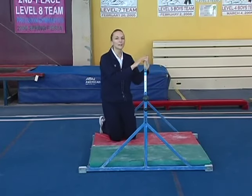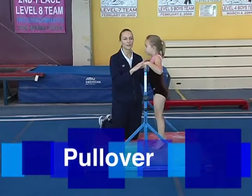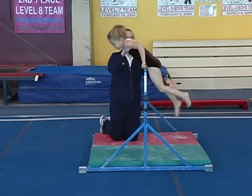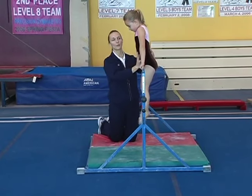Good job. Okay, Bailey, the next skill on the bar is a pullover. Again, you're going to use this in all compulsory gymnastics. You pull your chin up to the bar, and then you're going to lift your hips over the bar. At the end, I like to see straight legs, toes pointed, and nice strong arms.